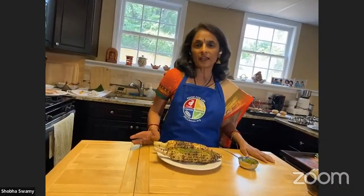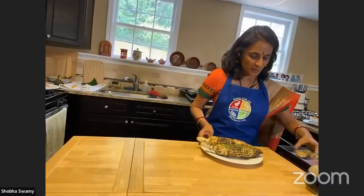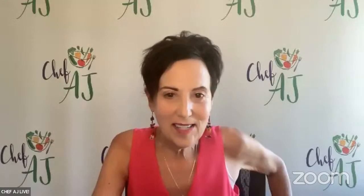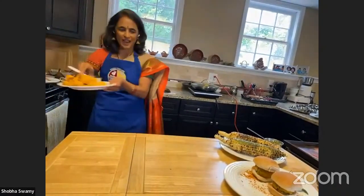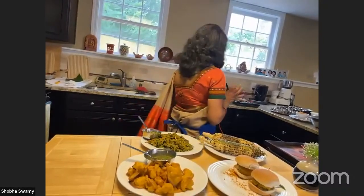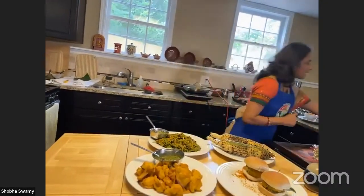Everybody's getting ready for July 4th picnics and all of this is great picnic food. There's a question about whether I'll write a book — yes, I should, I've connected with Dylan and will get started. It takes a lot of collating, collecting, and getting pictures together, but I look forward to doing it. There's a question about pani puri — yes, we could make that, though it has a little bit of oil. We can discuss that next time.